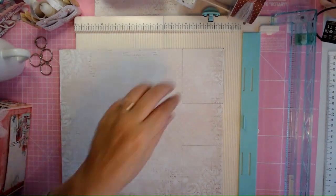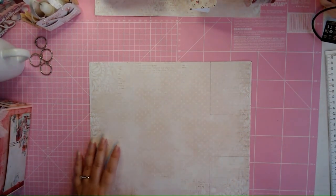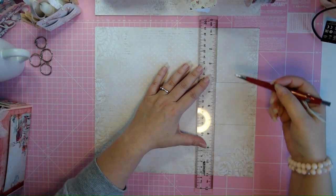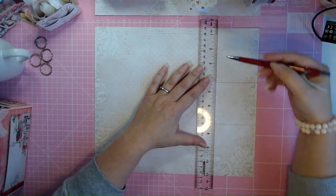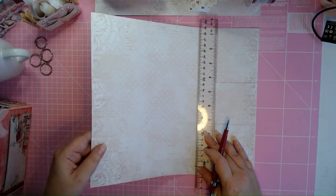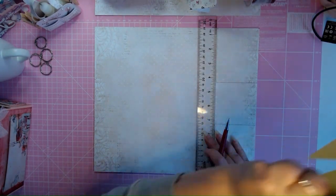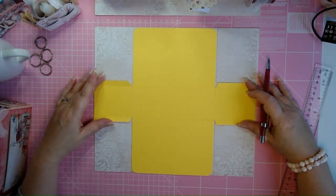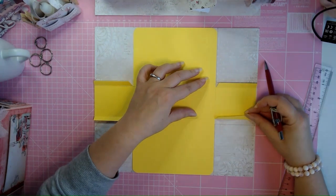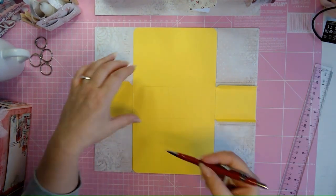That's the scoring you're going to do for now. Then you're going to draw a line at those 12-inch marks where you put those pencil marks — but only up until the score line. You have to draw this line up to here and this line up to here, and you do that on both sides.